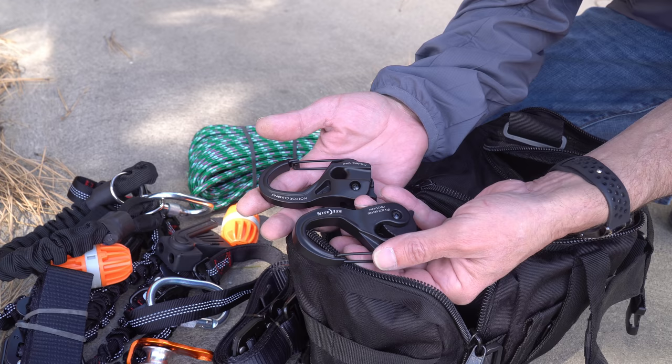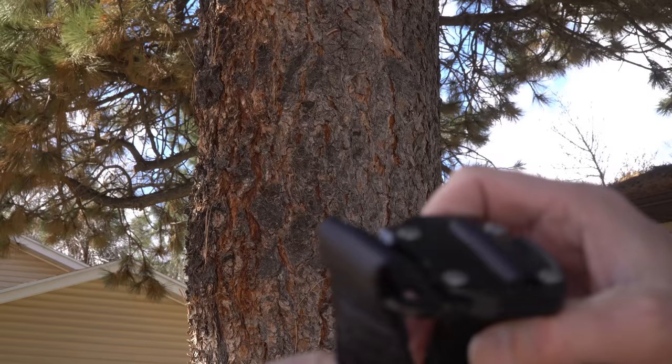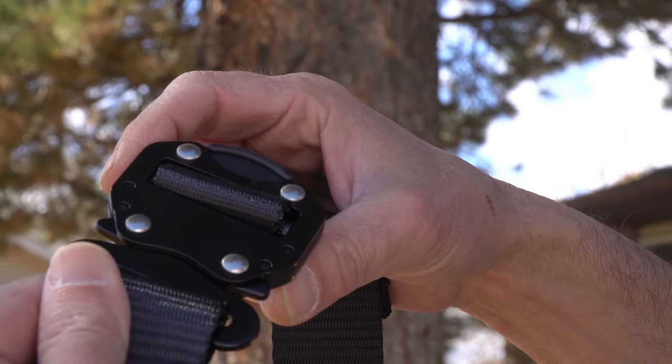So these are the tree straps. They're quite generously long to go around most trees or posts or anything of that nature, and they use these really heavy-duty steel buckles that simply clip in place and buckle together. Once you select your two anchor points, put one of these around each anchor point. We're going to use the RV on one end and this large scotch pine tree for the other end.